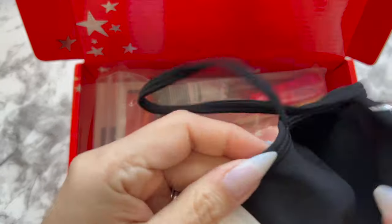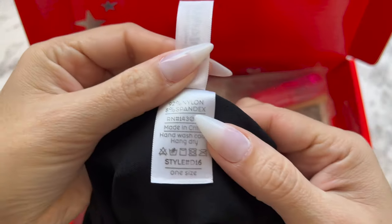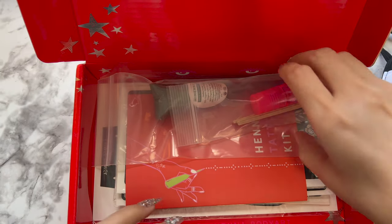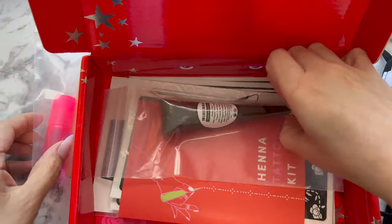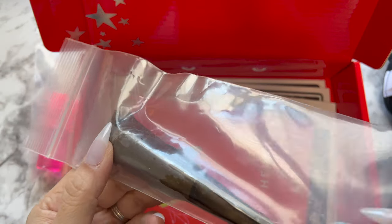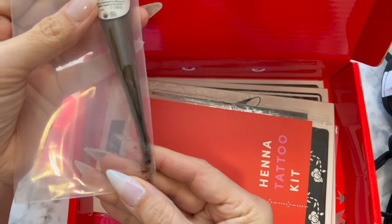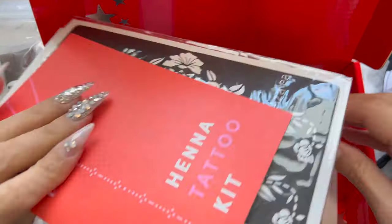You have your cover-up, you're also going to find the henna paste, and of course you also find your instructions. In addition to that you're gonna find many designs that you can pick and choose for your body — you have big ones, you have small ones, and it is super fun.